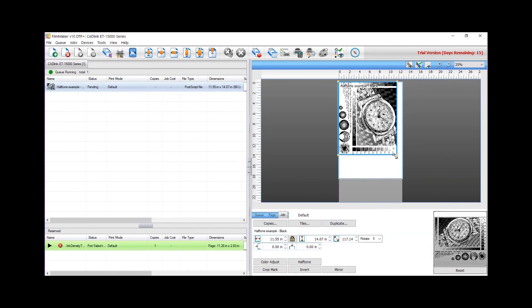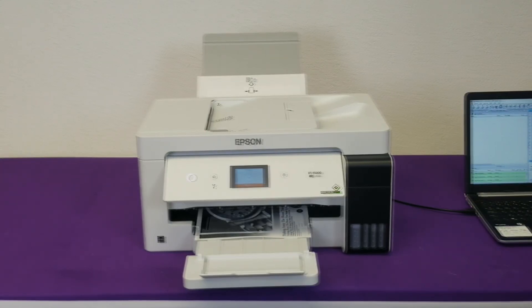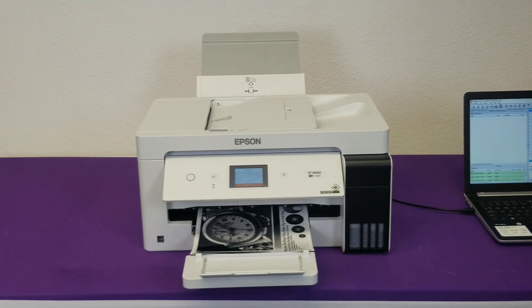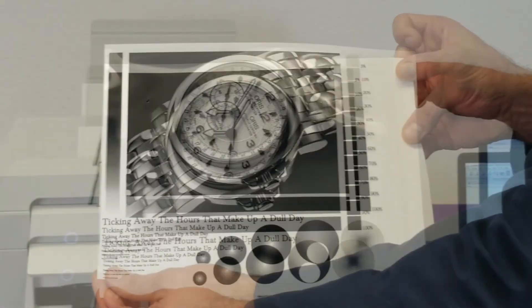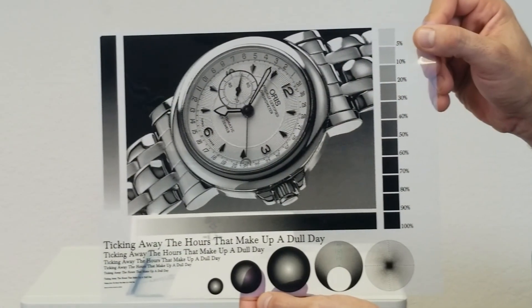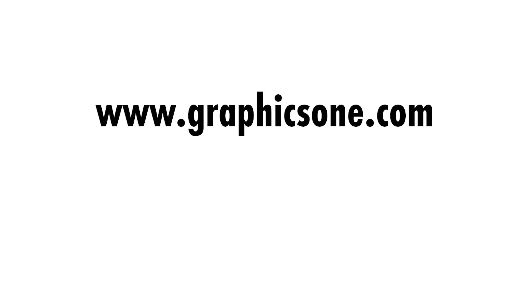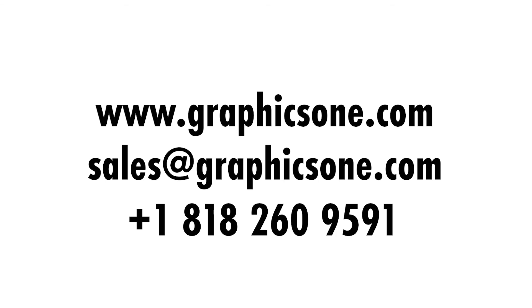Let's print a sample file. Open your file — this will be printed with the saved settings we used before. Click on the print icon and the file will be sent to the printer. Separate the film from the film guide once it's printed. You can use the film guide to print on new films. Thank you for staying with us. Please stay tuned for more GraphicsOne Digital Academy videos. For additional information, please visit us at www.graphicsone.com, send us an email to sales@graphicsone.com, or call us at 1-818-260-9591. Thank you.